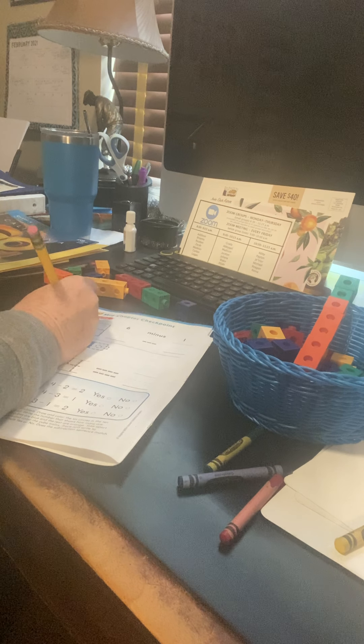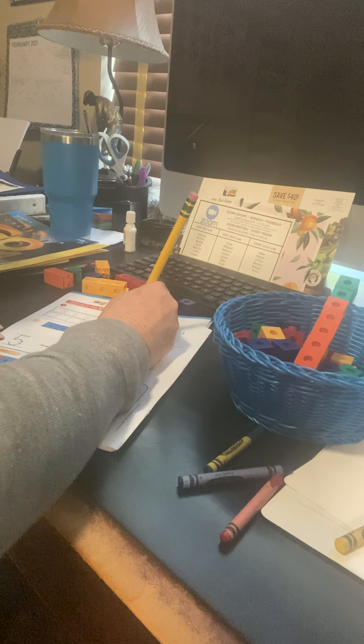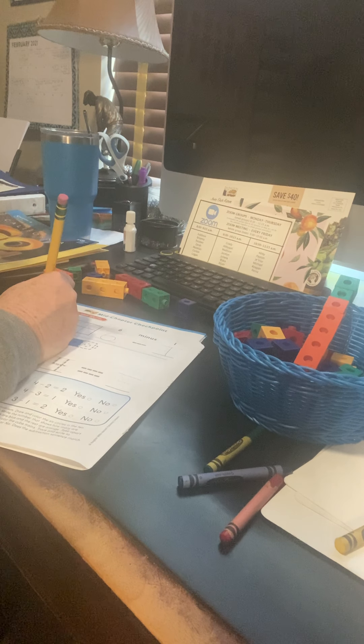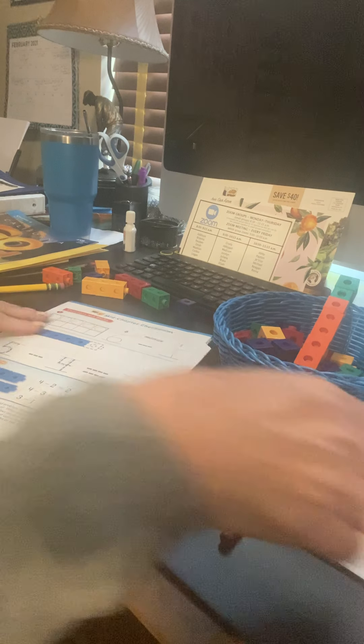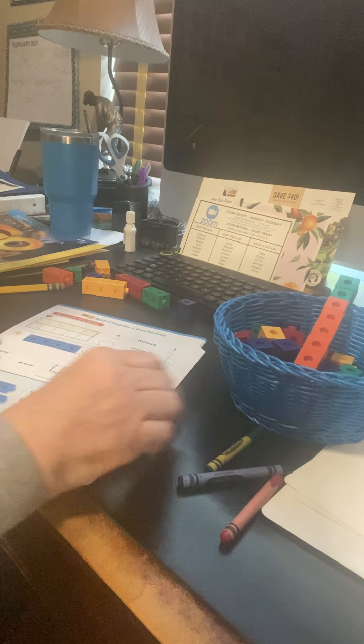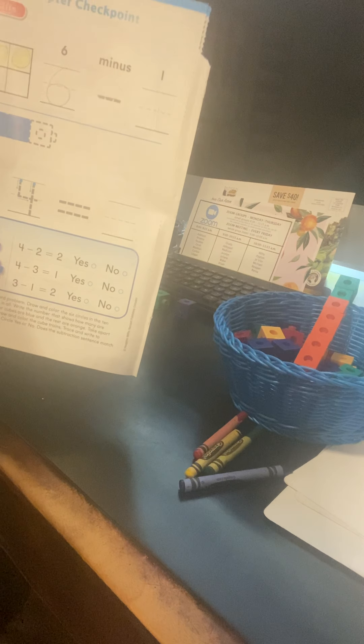It says down here: listen to the subtraction word problem. Draw and color the six circles in the 10 frame. Write the number that shows how many in all. Write the number that shows how many are yellow. So we've got six circles in the 10 frame. We're going to draw six circles — one, two, three, four, five, six. And it tells us right here: minus or take away one. So if we take away that one, there's five left. They wanted to say how many are yellow — we'd do this and could do that a different color. This shows six and then take away one, then we'd have five yellow left.